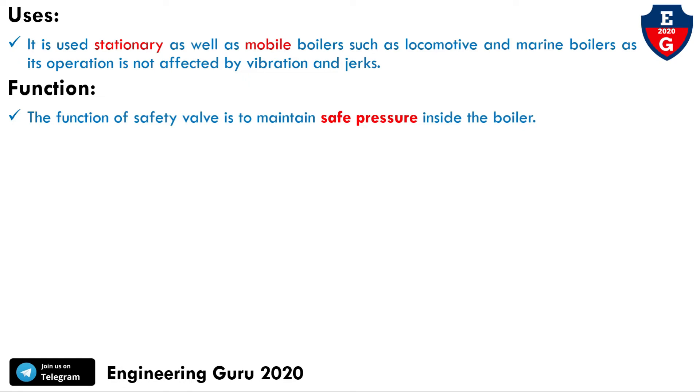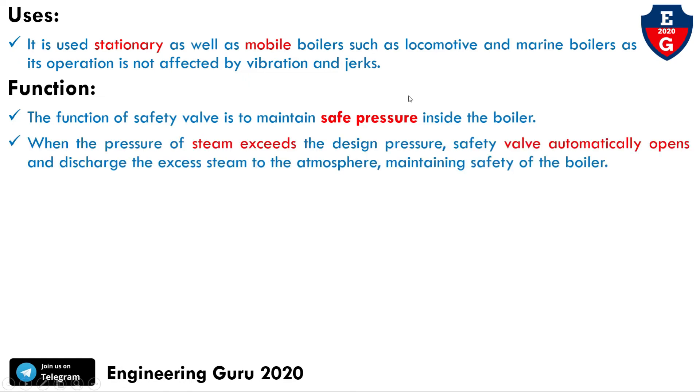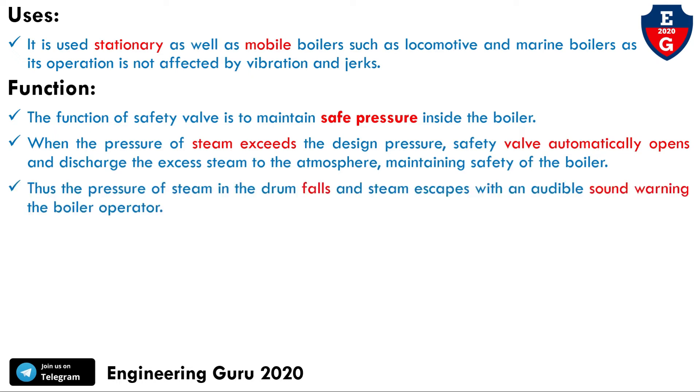The main function of the safety valve is to maintain safe pressure inside the boiler. When the pressure of steam exceeds the design pressure, the safety valve automatically opens and discharges the excess steam to the atmosphere, maintaining safety of the boiler. The steam escapes with an audible sound, warning the boiler operator.